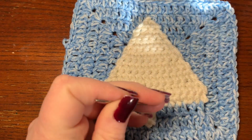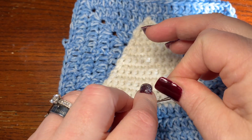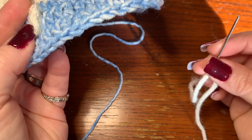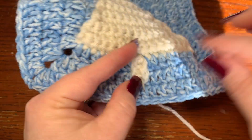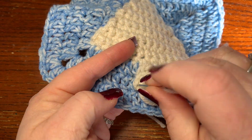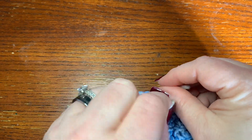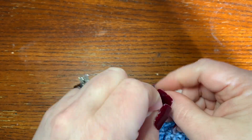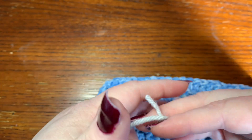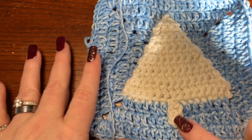When you reach the end, push the yarn back through to the other side and work it into the white of the Christmas tree three or four times. Cut off. Now for the tree trunk: go behind the granny square, come through one side of the tree trunk, position it, go through the other side, pull tight. Make a knot once and twice to secure. You can work those ends in or cut them — for the video I'll just cut them.